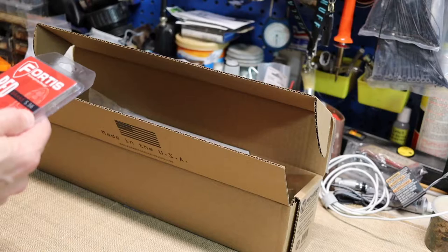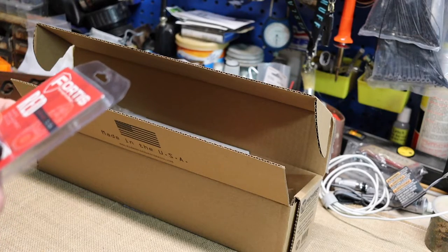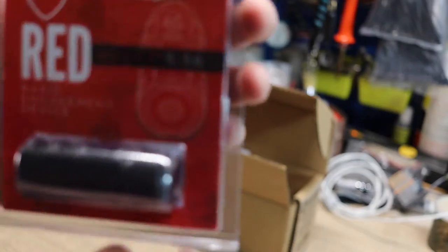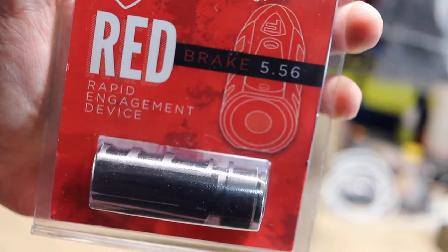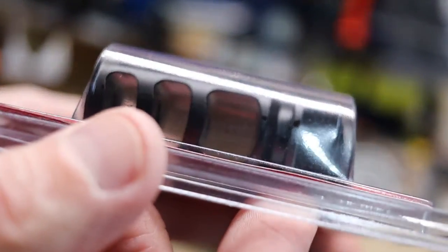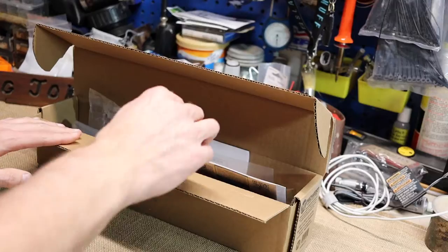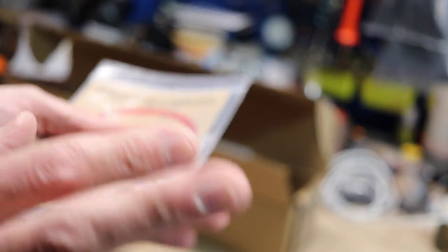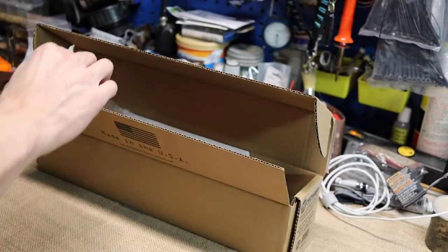This is the Fortis RED brake 556 Rapid Engagement Device — it's a muzzle brake, that's all it is. A different style muzzle brake. Also, the forward assist is from Strike Industries — I like this one, it's got a little custom deal on it.